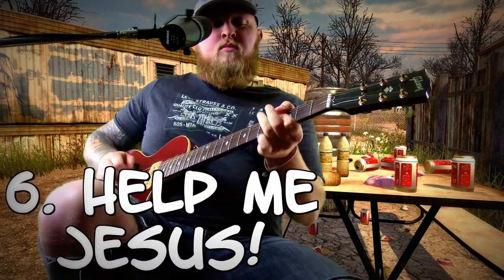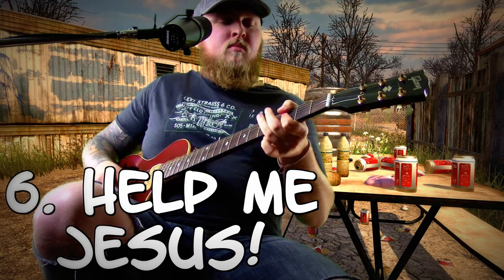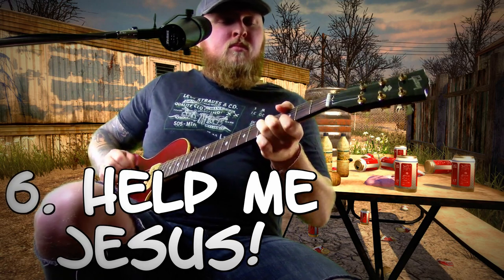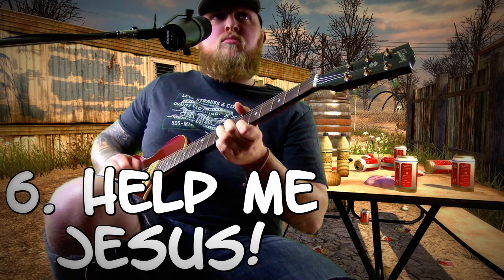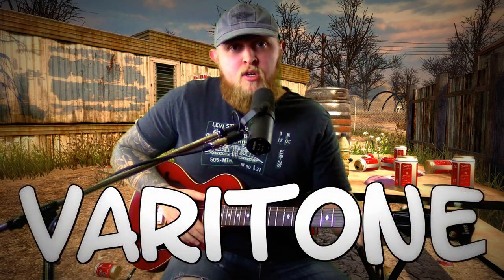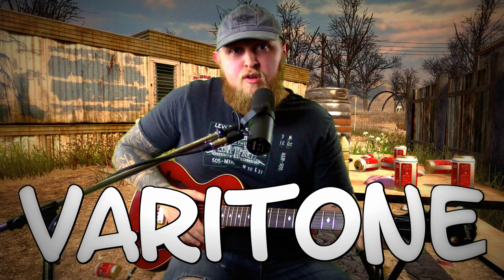Setting six, I like to call the devil's switch, because six is the devil's number. So be sure that you're ready to watch a lot of VeggieTales, because you're going to have to repent after listening to this one. Now be sure to get Jesus with you, because I'm a man of Jesus, and Jesus is a man of me. That's the Varitone Switch.